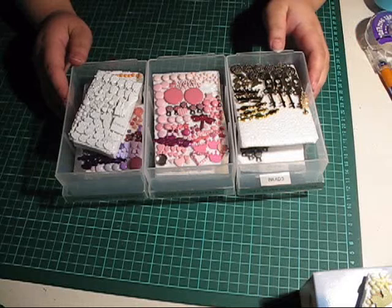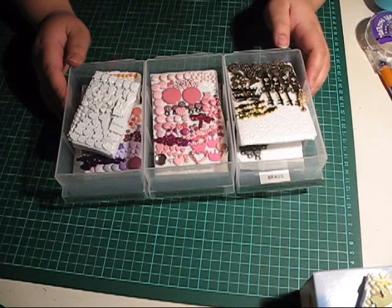Hello and welcome to Anna's Craft Corner. I really love to keep things organised, especially for a new year.